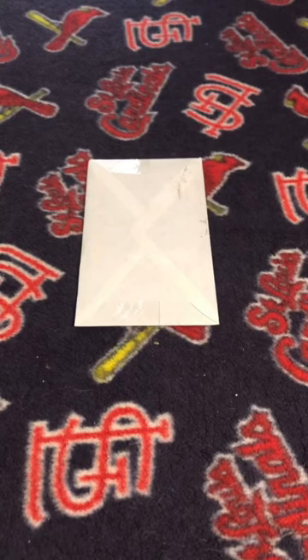Hey there, it's time for another episode of What's in C.J. Willey's Mailbag. I picked up a card I needed to complete a set for my personal collection. I'm going to go ahead, open this up, and talk about my latest purchase.